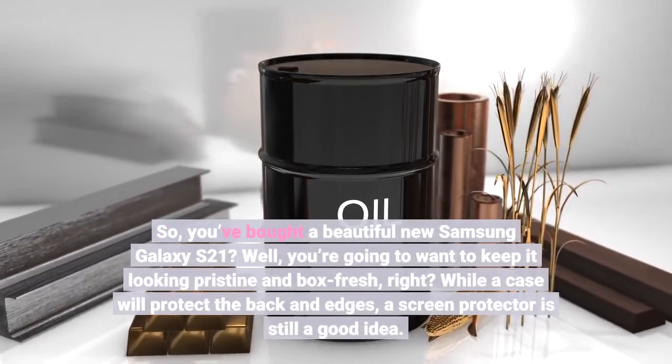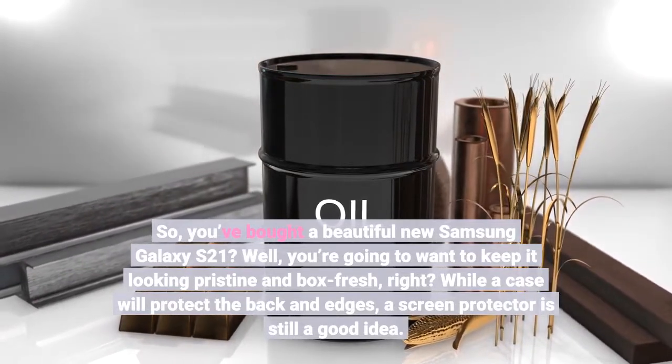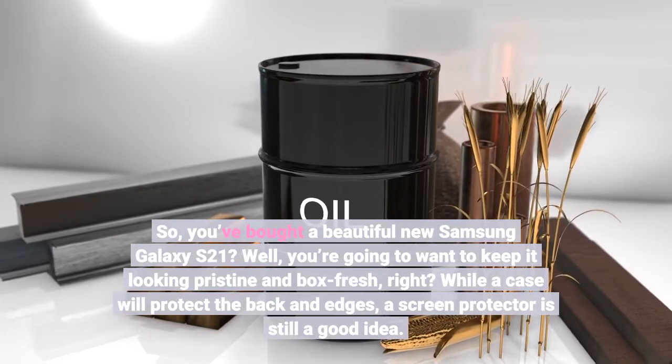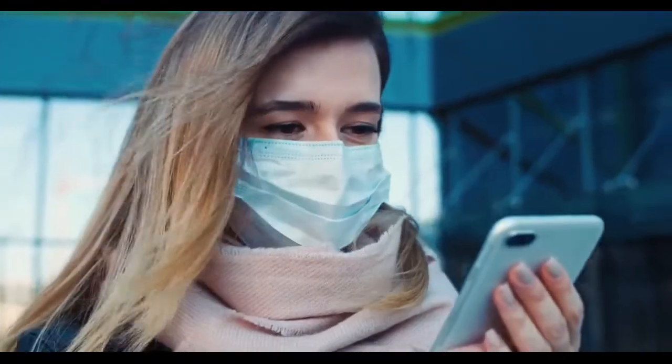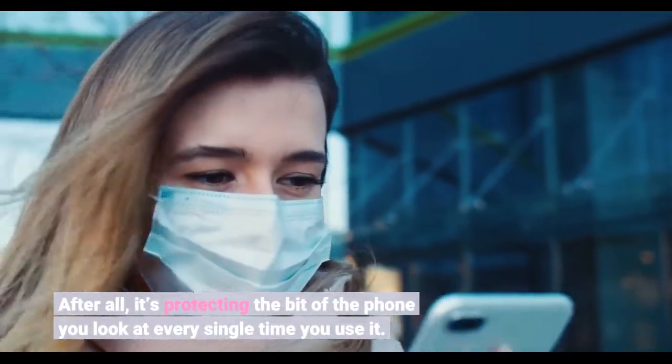You've bought a beautiful new Samsung Galaxy S21? You're going to want to keep it looking pristine and box-fresh, right? While a case will protect the back and edges, a screen protector is still a good idea. After all, it's protecting the bit of the phone you look at every single time you use it.